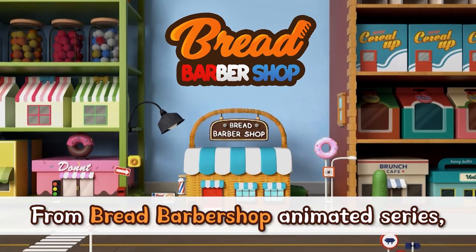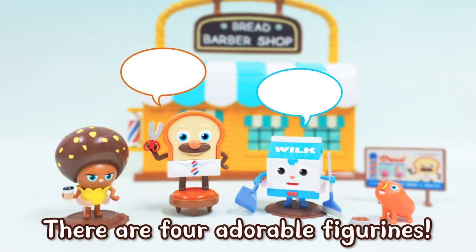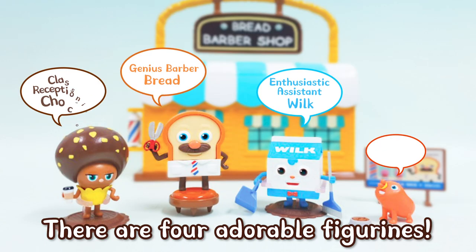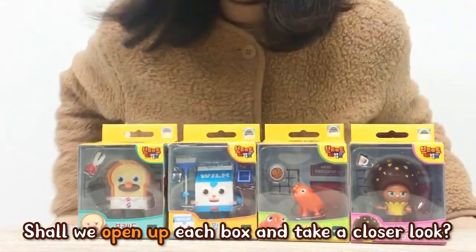From Bread Barbershop Animated Series, four main characters are finally released as figurines. There are four adorable figurines — shall we open up each box and take a closer look?